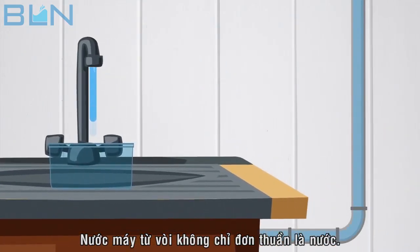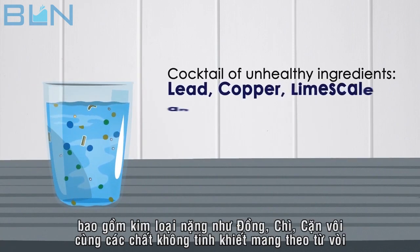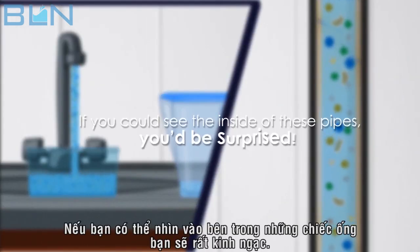That water coming out of your tap isn't just water. It could contain a cocktail of unhealthy ingredients including heavy metals such as lead, copper, limescale, impurities and anything else that the water can pick up from the pipes. If you could see the inside of these pipes, you'd be surprised.